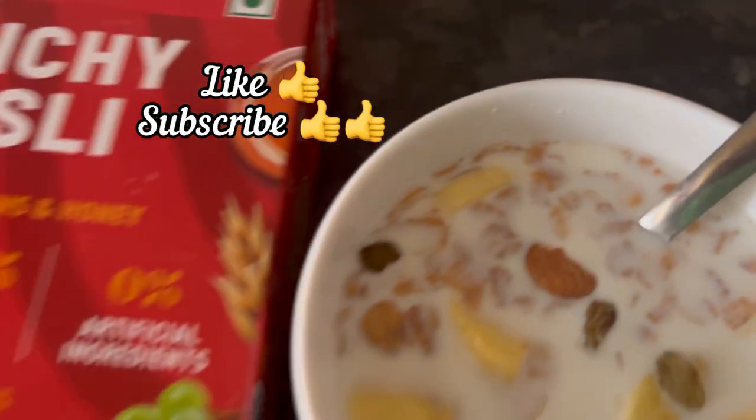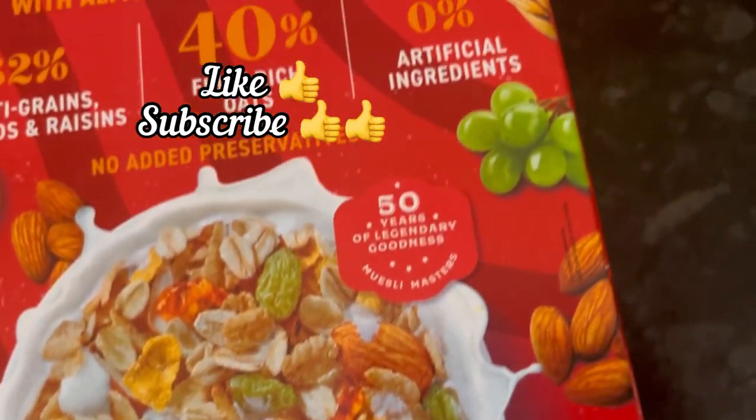If you get it at an offer price, definitely go for it. And if you find this review useful, please do like and subscribe. Thank you for watching.